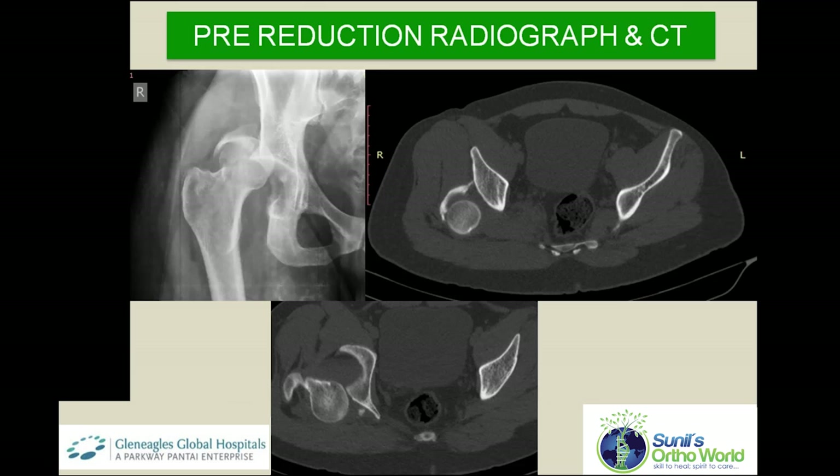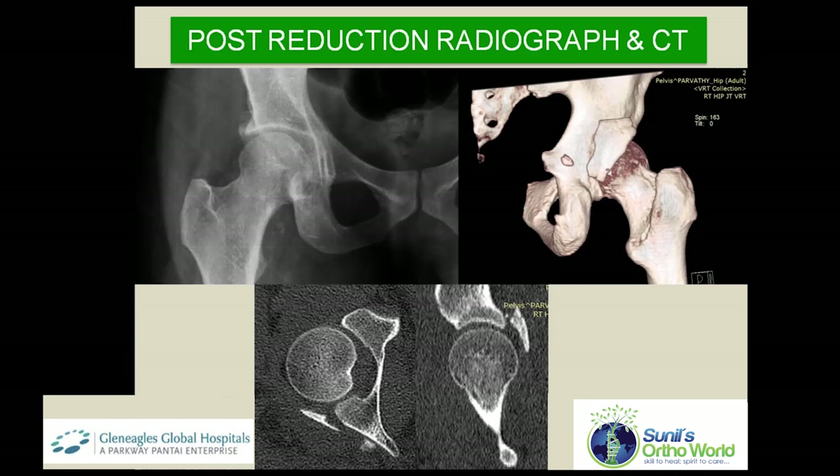The pre-reduction X-ray and CT scan shows the dislocated right femoral head with a large comminuted posterior acetabular wall fragment. The hip was urgently reduced in the OR within 6 hours of injury. Post-reduction CT scan shows the size of the posterior wall fragment, and there are no retained intra-articular fragments or marginal impaction.